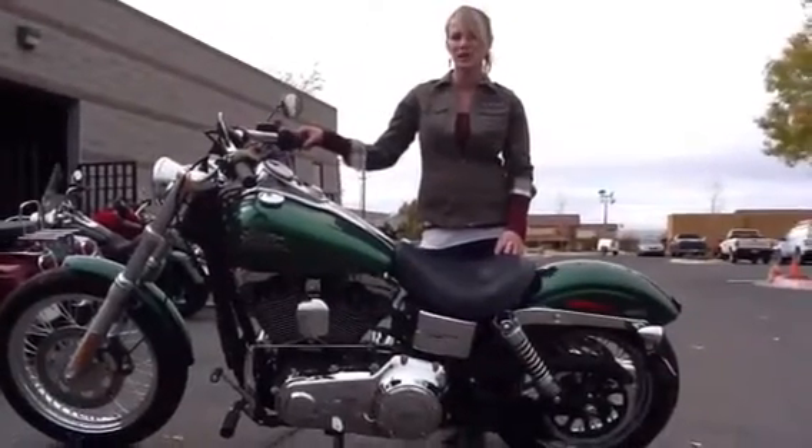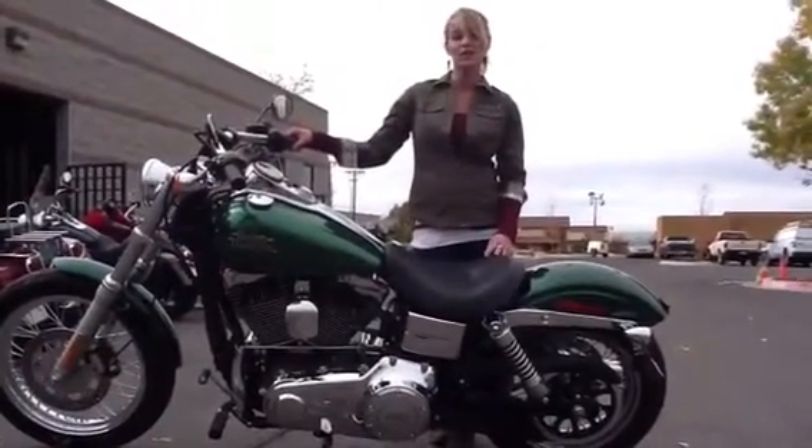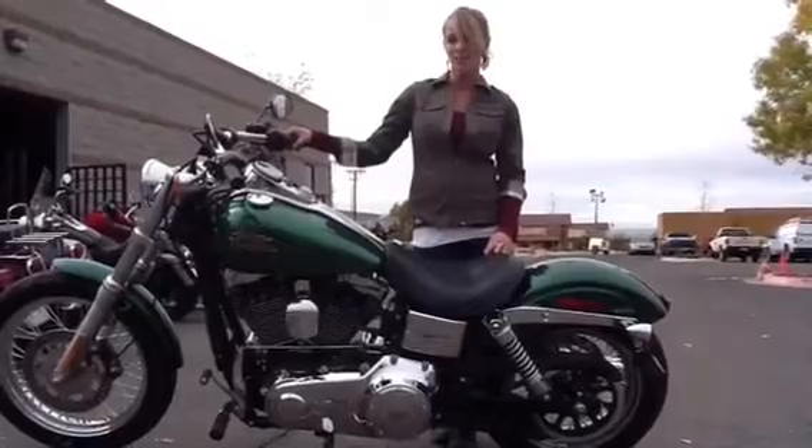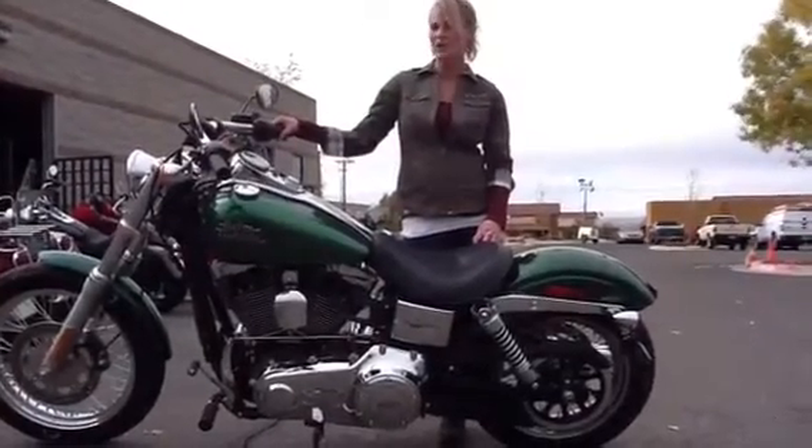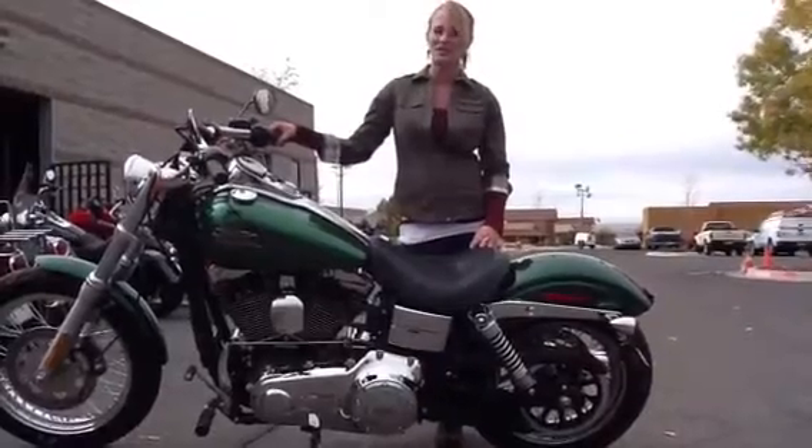Hi guys, it's Kylie at Thunderbird Harley-Davidson. Today we're showing you this 2013 Dyna Street Bob. It's got a 103 cubic inch motor — everyone knows that bigger is better — and a six-speed transmission.